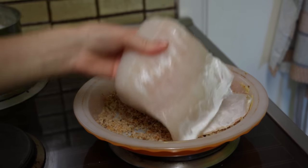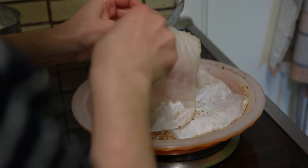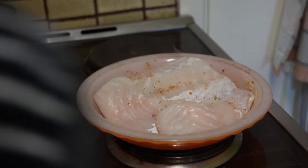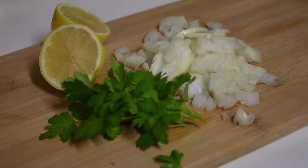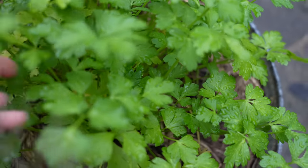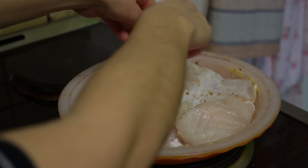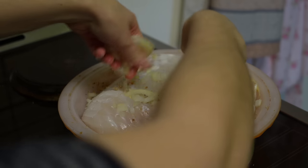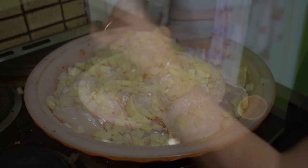You can use any fish that you like that is suitable for baking, or even fillets of whiting. I've used rockling for this recipe and it turned out perfectly. After laying the fish in the pie dish, sprinkle chopped onion, salt and pepper, a squeeze of lemon juice, and of course some fresh parsley from the garden.